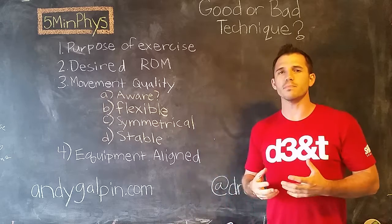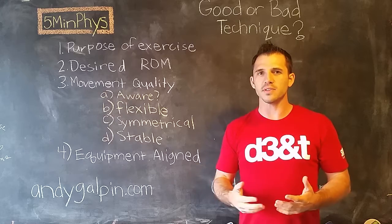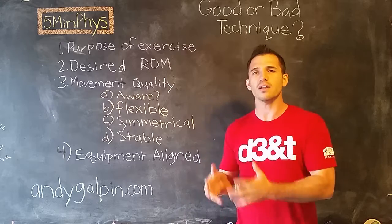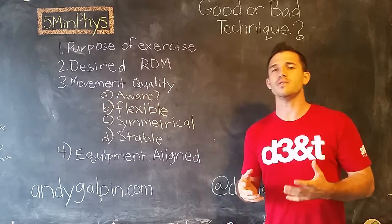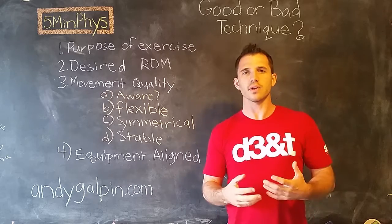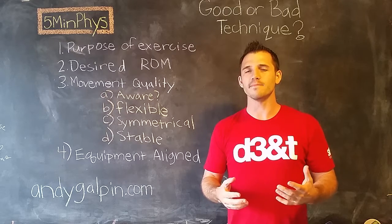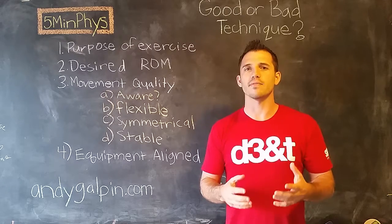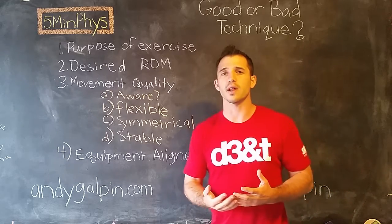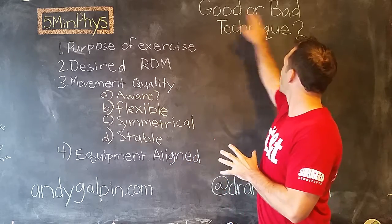This is really important because we always talk about this, and I don't know a coach on the planet who ever advises someone that it's okay to use bad technique. But what we fail to do is actually talk about what good technique or bad technique is. I could give you 100 hours of information on every single exercise variation, but what I like to do is give pathways of thinking — scaffolding. This is the rubric I use to determine, no matter what the exercise is, whether or not you're using good or bad technique.